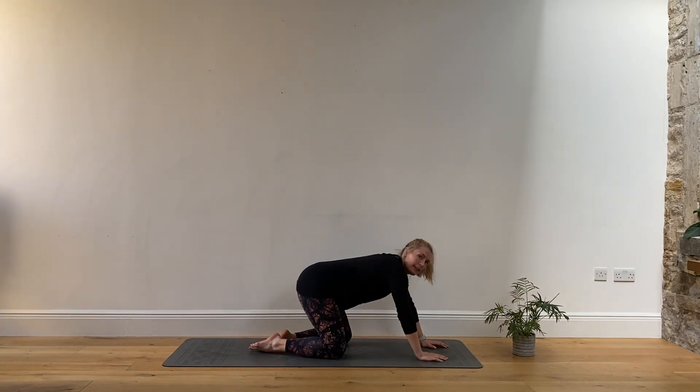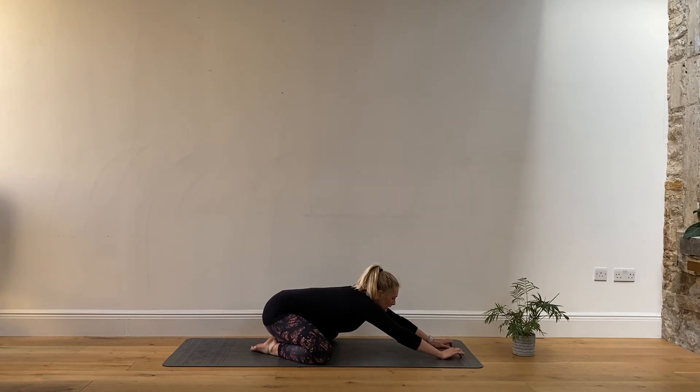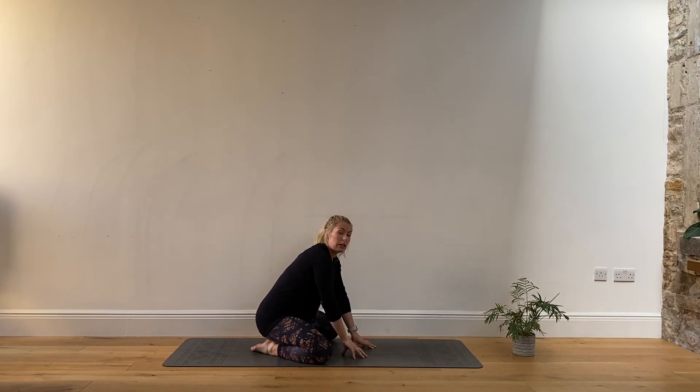Then sitting back on the heels, taking the knees a little bit wider. Rest the head down if you want to. If that's uncomfortable, come around into sitting.